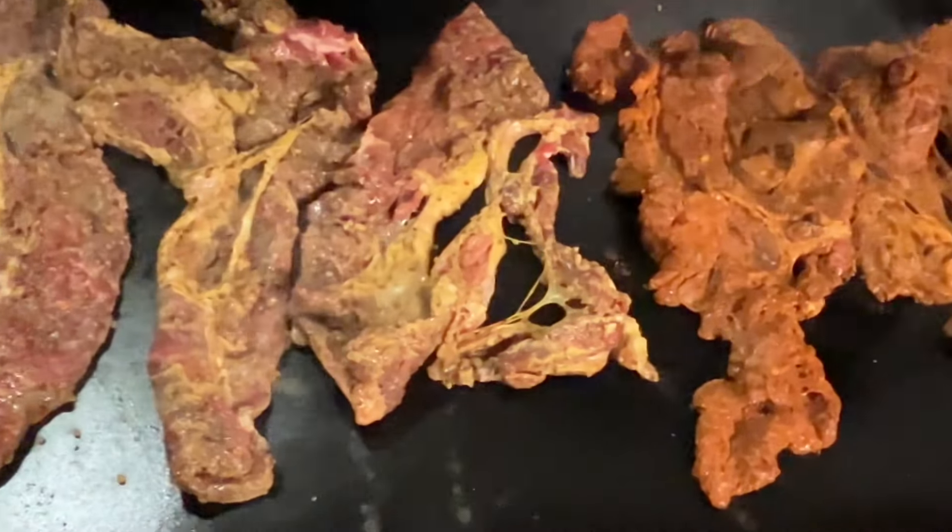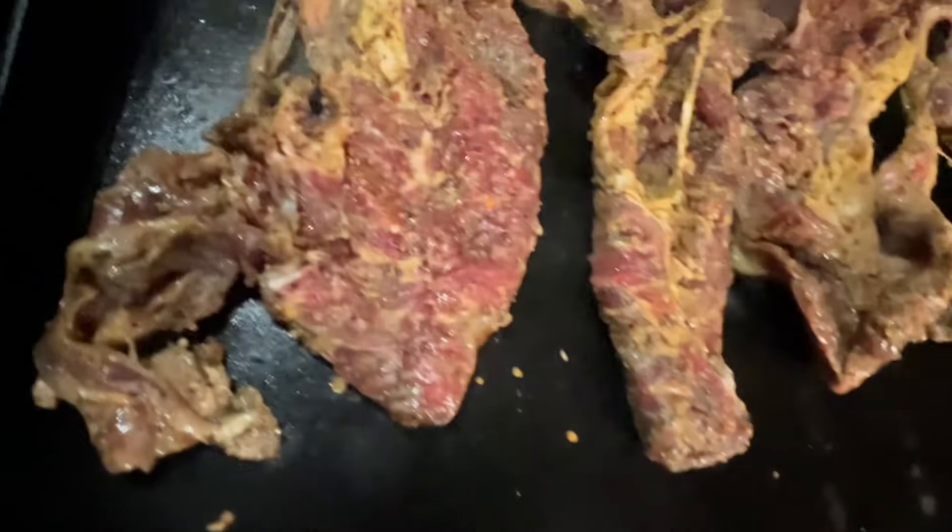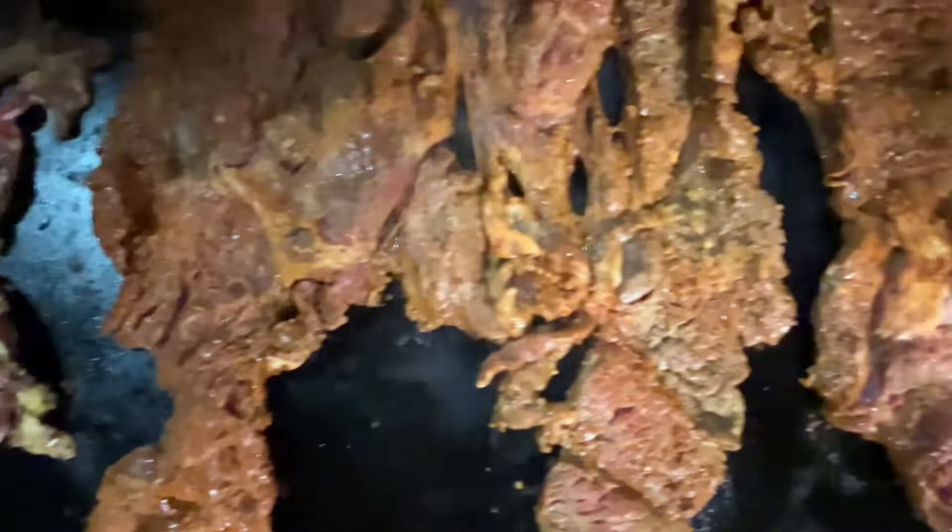I didn't know if the kids were going to like the red one or the regular one. I personally like the red one more — the paprika and the Tajin give it a great flavor. If you haven't used those together, they're like a badass duo, you gotta try it. We've got the two meats cooking: one has more paprika and the other one doesn't, which is what made it more red.